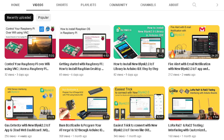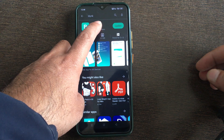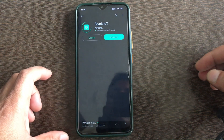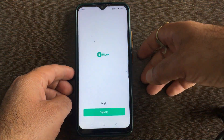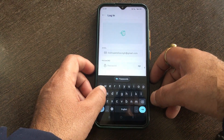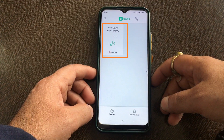Now it's time to configure the new Blynk IoT app. Go to the Android store or App Store and download the Blynk IoT app. I have an update available so I am updating it. Open the Blynk IoT app and login. After login, you will see your project template with the name 'new Blynk with SIM800'.